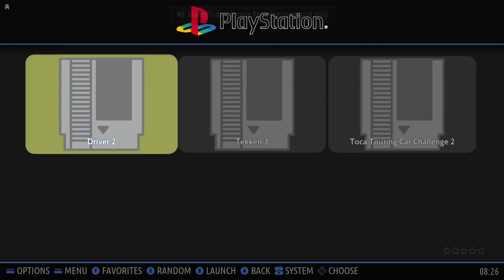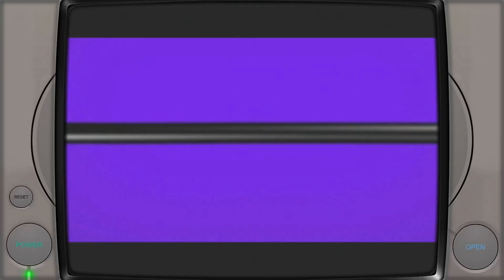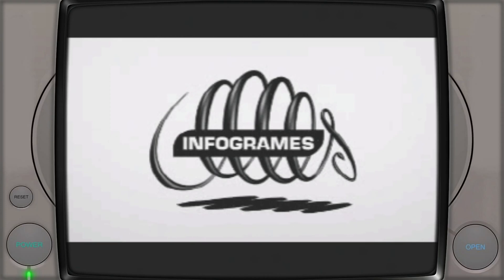PlayStation — the controller's not working for me. I tried several different games. The intro started up well and nice and fast on Tekken and Toca Touring Car, but I thought it was crashing. Actually it's just because the controller doesn't seem to be configured. The game starts up all right and you think everything's working, but it turns out there is no controller support. I'll come back to that in another video.